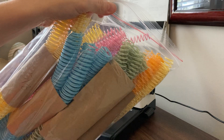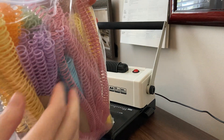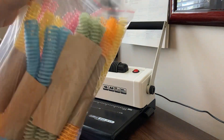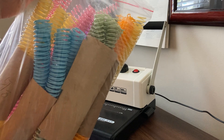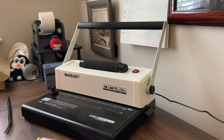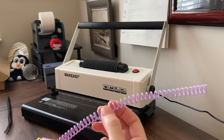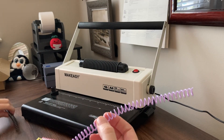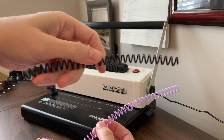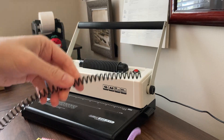Hey, I'm here today to review this set of spiral binding coils that I ordered in all these fun different colors for my daughter's school items that I'm going to be binding. I wanted to show them to you because I was curious myself how they hold up in durability and weight compared to the standard ones. This is what came with my spiral binding machine — these standard 5/16 black spirals.